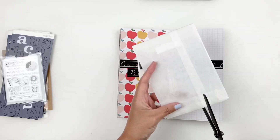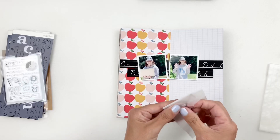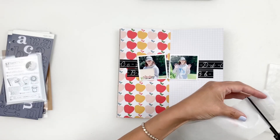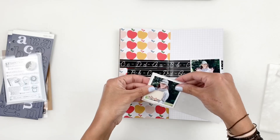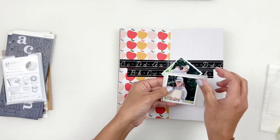I'm going to trim down the glassine bag to back up my photos. I love using glassine bags to back up photos and add layers. It doesn't have a color obviously, but it's like this beautiful milky paper that's smooth — you can crinkle it up and it adds a lot of texture, so I really like that.